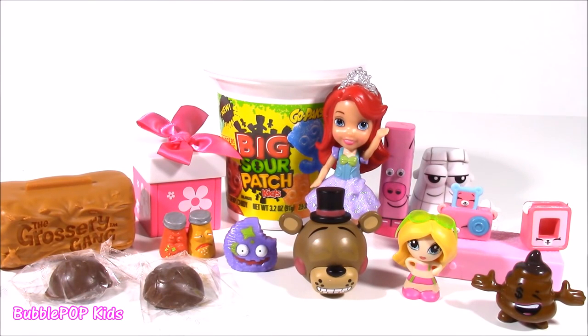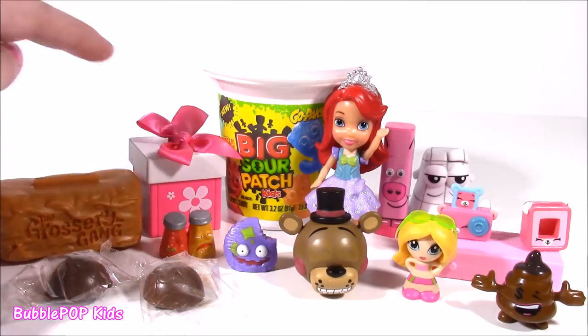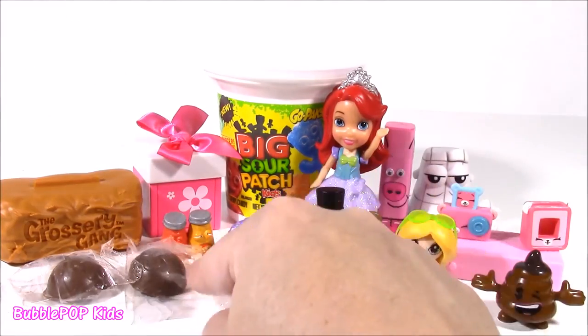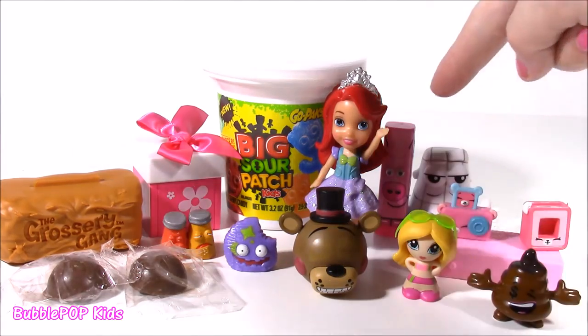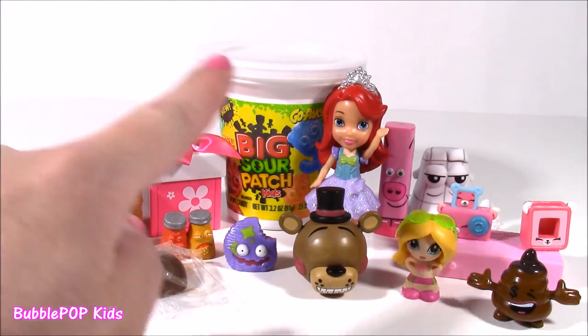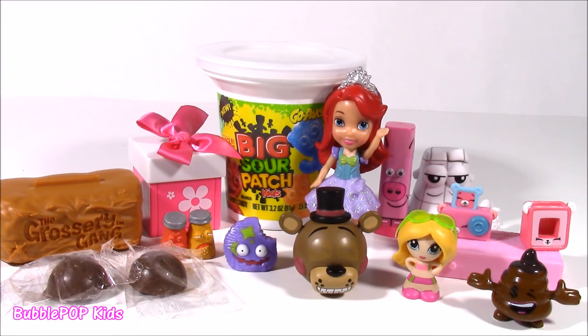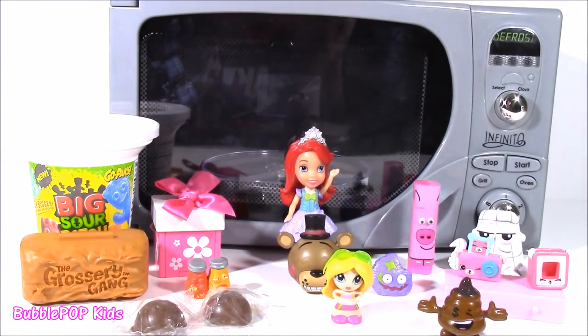We got some amazing treats today out of this microwave. Just a little bit of Jupiter juice gave us so many things - grocery things, gift dumps, candy, little emoji chocolates, the cute little emoji poop, Five Nights at Freddy's, the lip balm, the Shopkins, everything. Leave me a comment and let me know which surprise was your favorite. This was one of the best times ever - I had so much fun. I hope you guys enjoyed it. This is Bubble Pop Kids - you can click this big red subscribe button here. Have a great day! Bye!